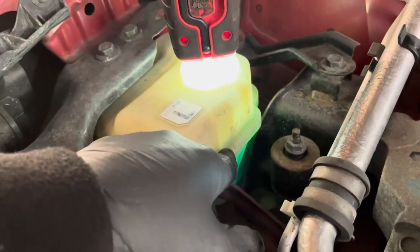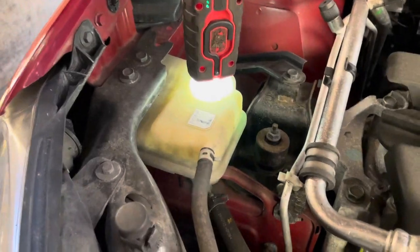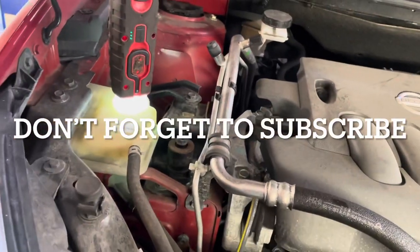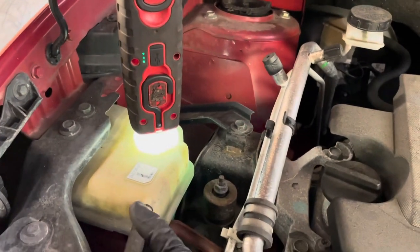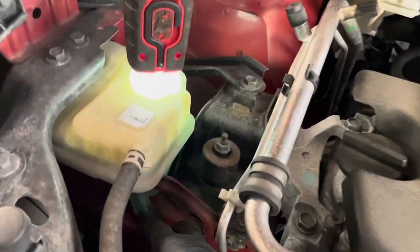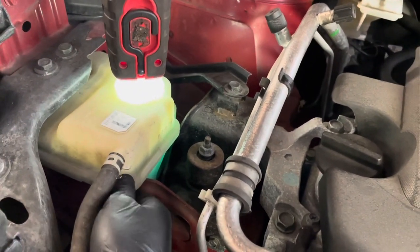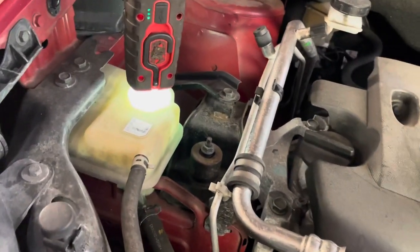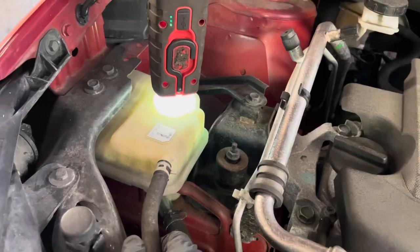If this is empty then we have another problem — coolant might be leaking somewhere. It could be the radiator, it could be anywhere really, so then you would really have to investigate what is going on. It could even be this tank. Sometimes this can leak and then this is empty but the system is okay. They can leak from down here because at the end of the day they're only plastic and they can crack — they tend to have little hairline cracks where they leak from. I have seen it on other makes.